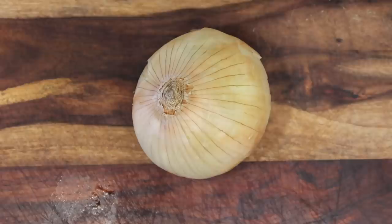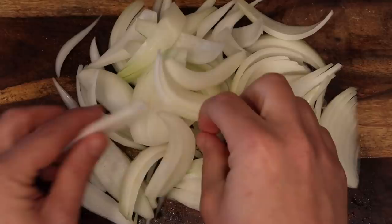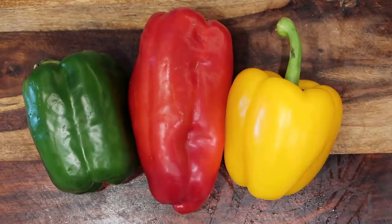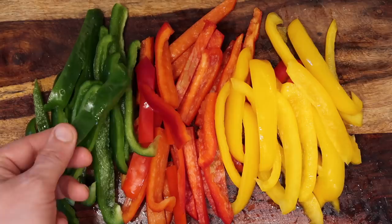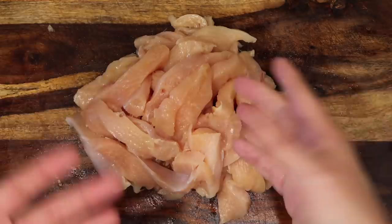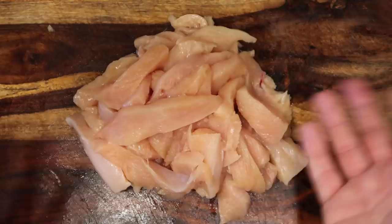Start with one large sweet or Vidalia onion, sliced long ways into strands about a quarter of an inch thick. It's not going to be fajitas without peppers — I like three different kinds. Mostly because it looks super pretty: a green, red, and yellow bell pepper, sliced long ways into strands about a quarter of an inch thick. And of course, two pounds of chicken breasts sliced into strands about a half to a quarter inch thick.